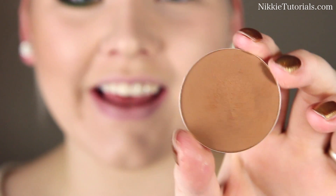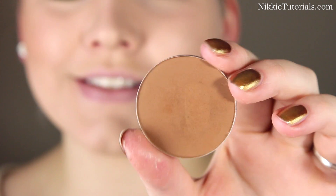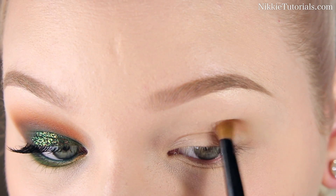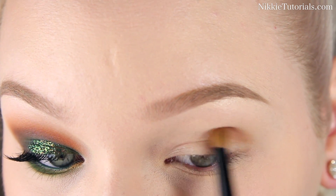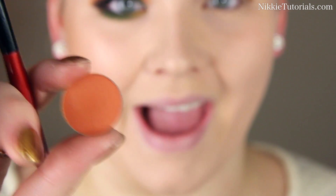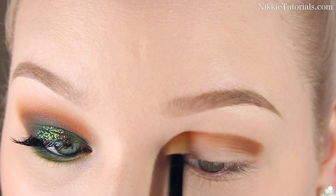As always, the first thing I'm going to do is apply base to my eyelids to prevent the eyeshadow from creasing. I'm using my Mac Soft Ochre paint pot. Then let's start off by defining the outer parts of our creases with Shadester blush by Mac — just at the outer part of your crease. For the inner part of my crease, I'm going to use Rule eyeshadow by Mac and just define the inner part of your crease with this.